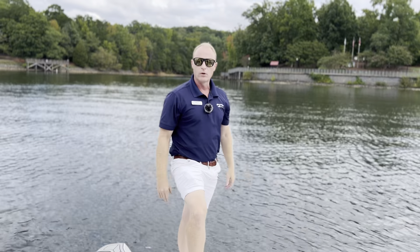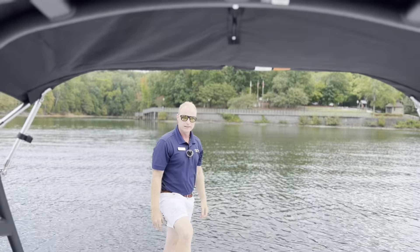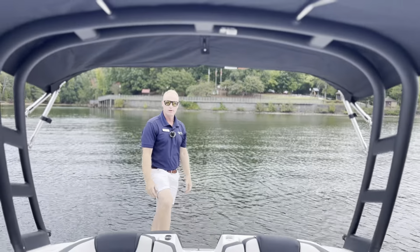We do have our sports tower here, great for all of your wake activities — tubing, wakeboarding, or whatnot.